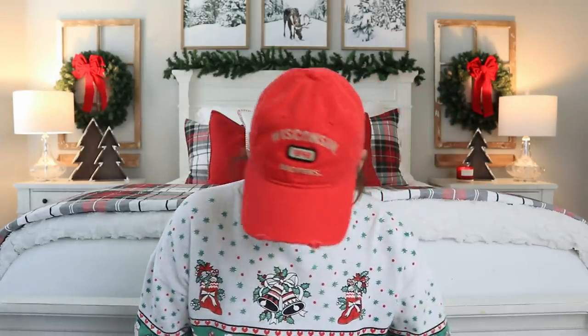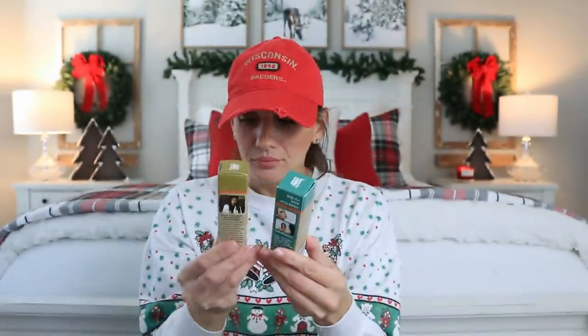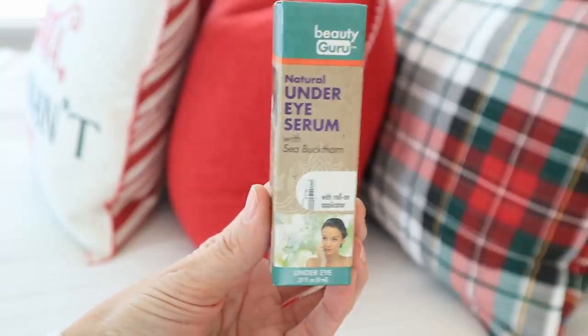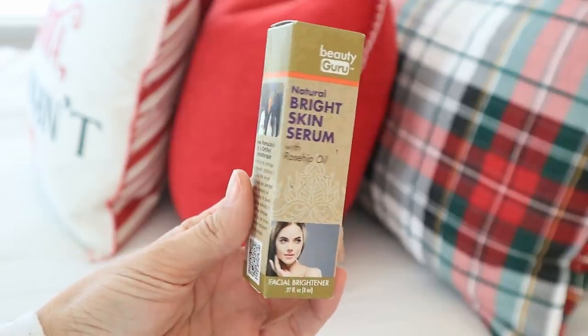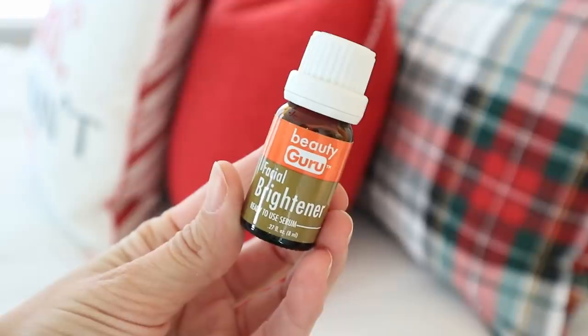In case you're new to my channel, I also do a video called What I Want for Christmas — it's just for fun, a list of things. You know PETA makes the list every time, right? But that is coming for 2022. Then I found these new products by this brand called Beauty Guru. This one is an under-eye roller — it's an under-eye serum with sea buckthorn and a roll-on applicator. Then we have this one, which is a facial brightener, a bright skin serum. I thought that was pretty cool and I'm going to open one of these.